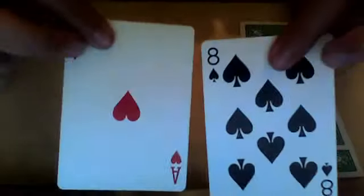To start this trick, I'm going to place the four queens right here. I'm going to ask you to pick any two cards, so you pick this card and this card. I want you to memorise those two cards. What you can do is take the first one and put it inside the deck.